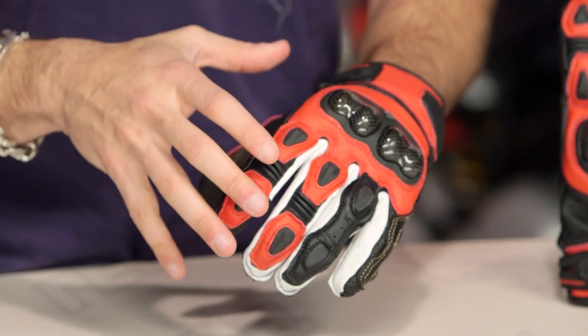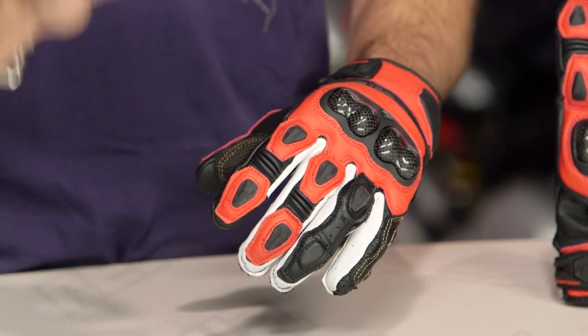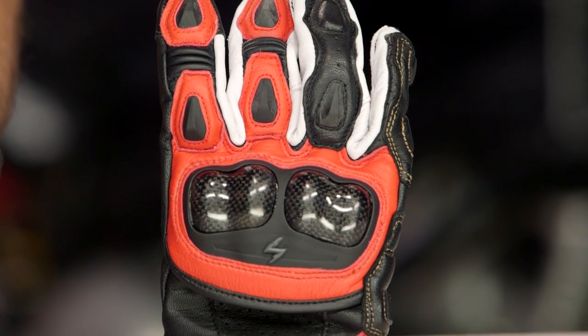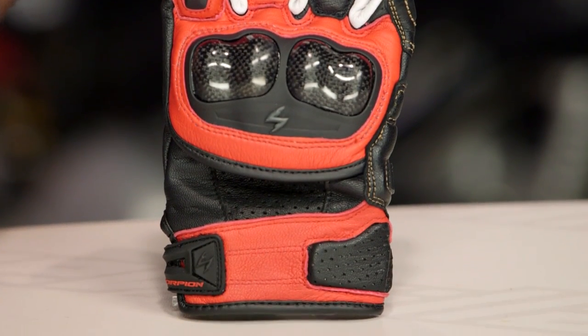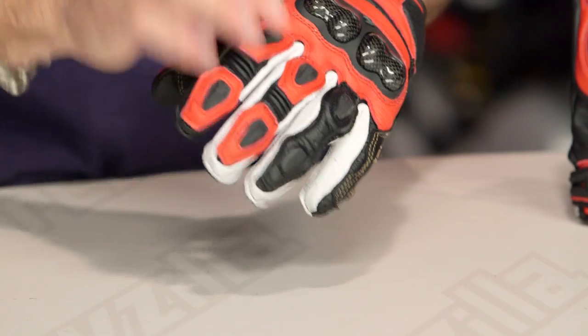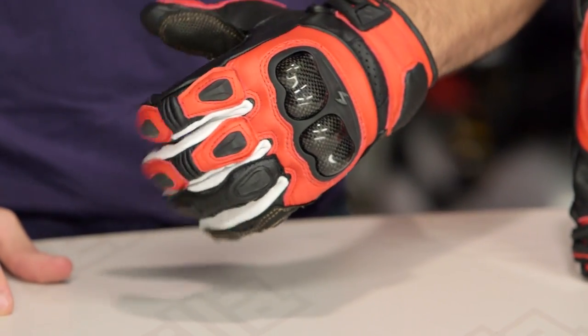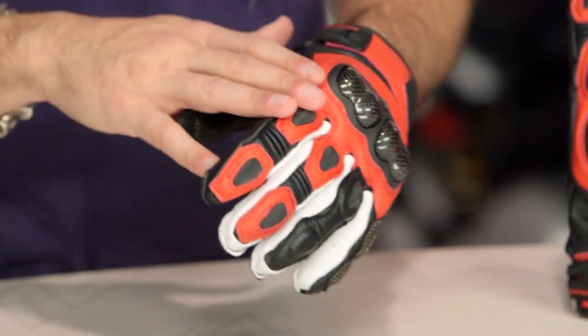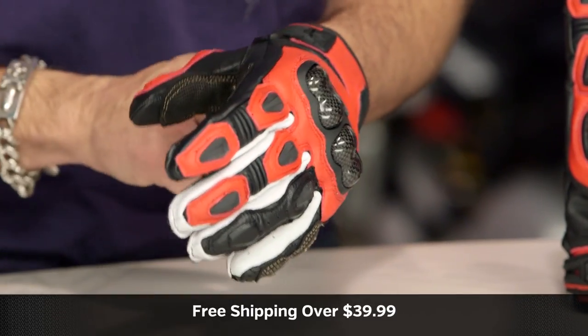Quick note on sizing and comfort: I'm still a size large in this glove — it fits the same and is rock solid for the American market. The previous glove's manufacturing was having issues with consistency and fit as they rolled the line out. By moving manufacturing, they've given you a much more consistent fit scheme and a more consistent experience when buying this glove — previous manufacturer definitely had some duds, and they've corrected that with the Mark II. Use the size chart — I'm a large in Revit, Icon, and First Gear; I tend to be an XL in Alpinestars and Dainese, which are more Euro-sized. I'm a large here in Scorpion as well.